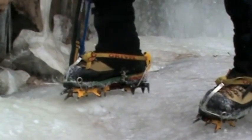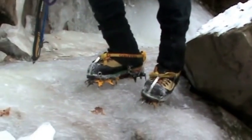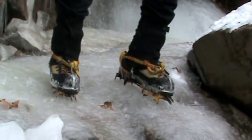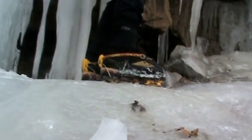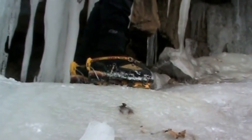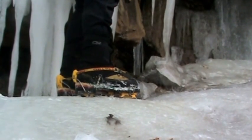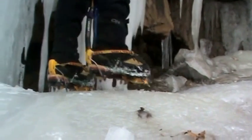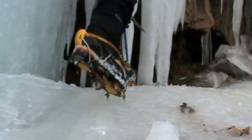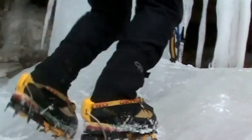Another way would be to turn sideways, with one foot angled. As long as you keep all the points on the ice, you can go right down. If you're going down ice that's too steep to use French technique and keep the feet flat, there again — use your front points. Just the reverse of coming up: turn around and face the ice, and use your axe for balance.